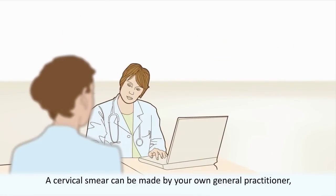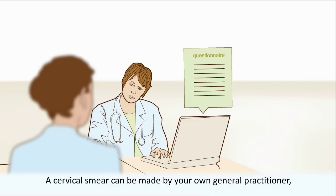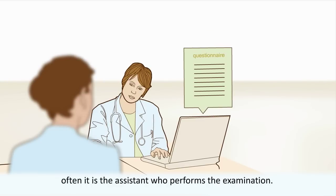A cervical smear can be made by your own general practitioner; often it is the assistant who performs the examination. First, they will go through a questionnaire with you.